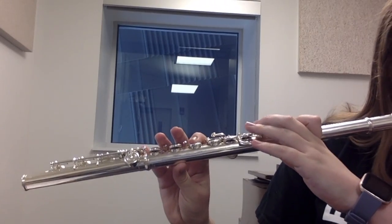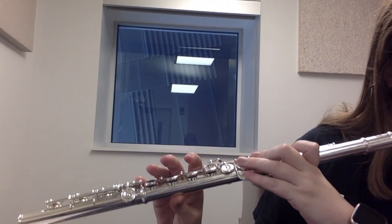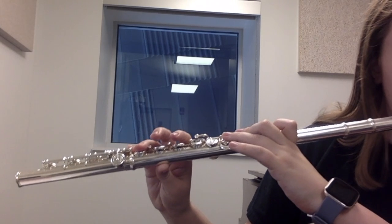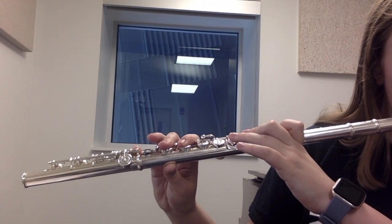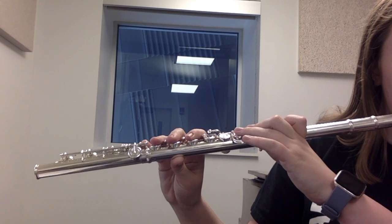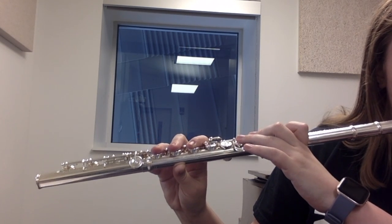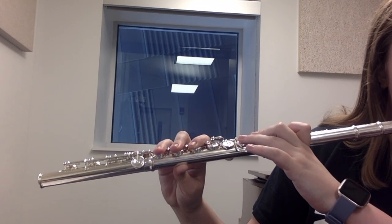You want to work down chromatically. And when we get to the last note, that low C, you want to hold it as long as possible.